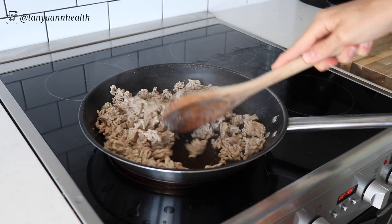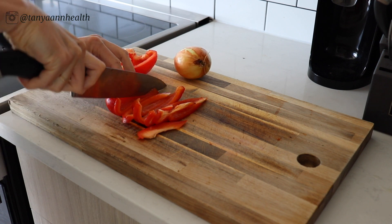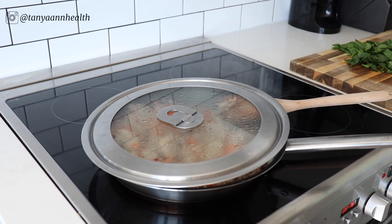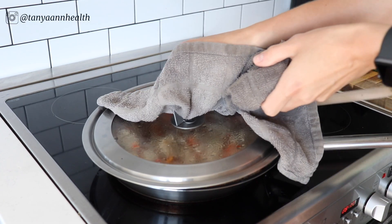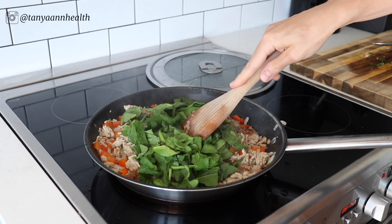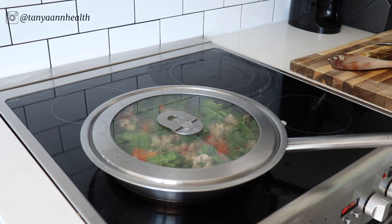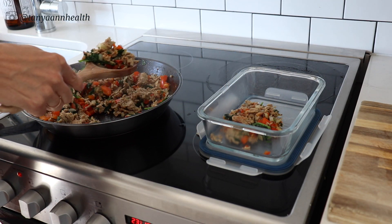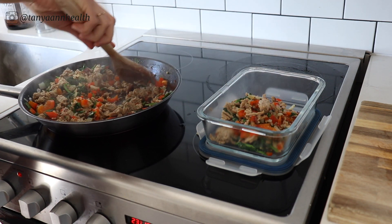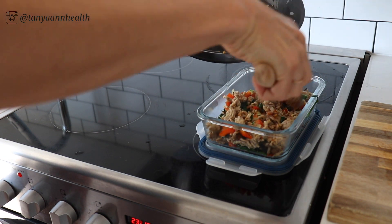First, cook the ground pork in a frying pan with a little avocado oil so it doesn't stick. While the ground pork is cooking, cut the red pepper and onion into small pieces and add them to the pan. Place the lid on to speed up cooking, and once the pork is cooked through and the vegetables have softened, add in the spinach and cover for another minute. This mixture is super easy to prep in advance — you can add it to your eggs in the morning for a nutritious, high-protein scramble.